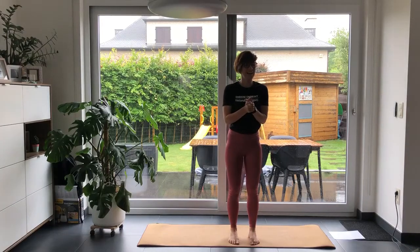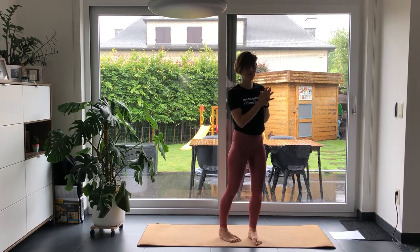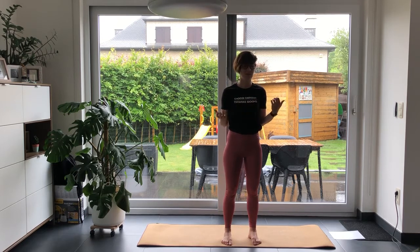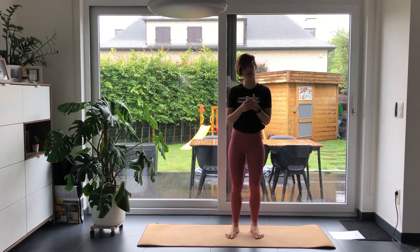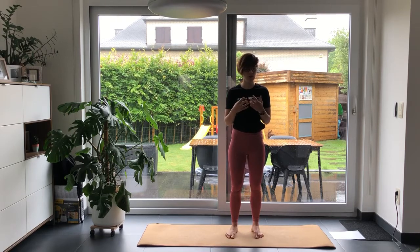Good morning everyone. As you can see, the weather didn't allow me to do the exercises outside, so today will be an indoor class. Nonetheless, it is possible to do this one outside as well when the weather allows, or even if you like rain, you can do a little rain dance and do it outside anyway.